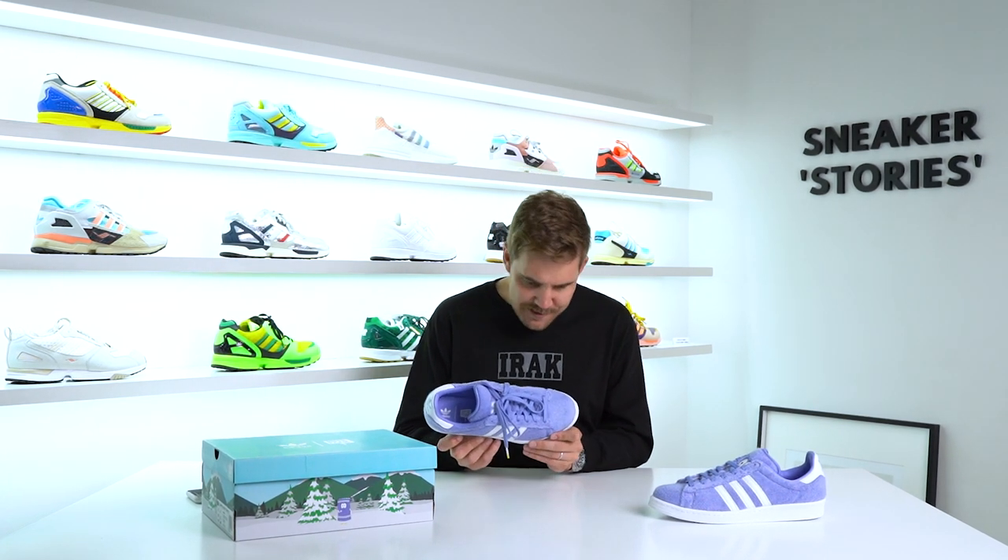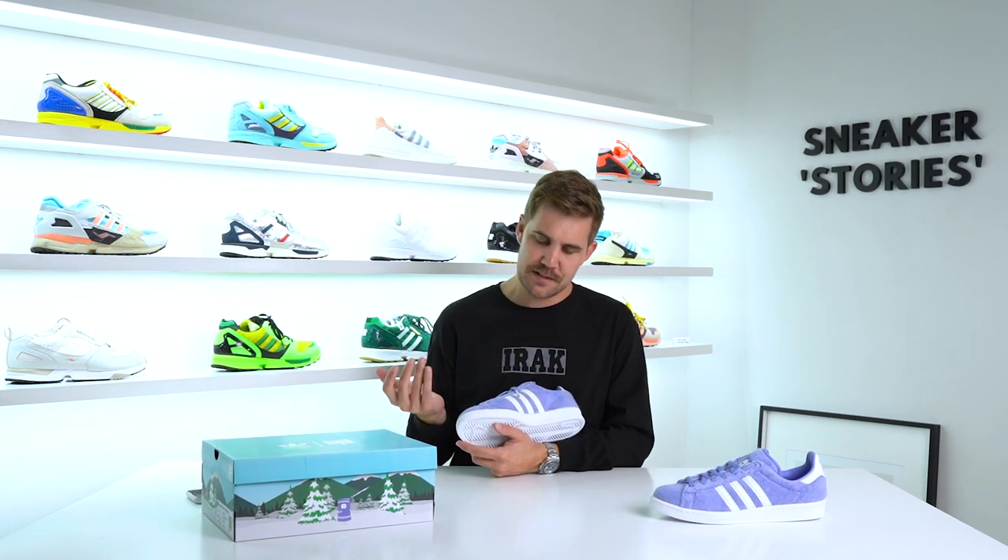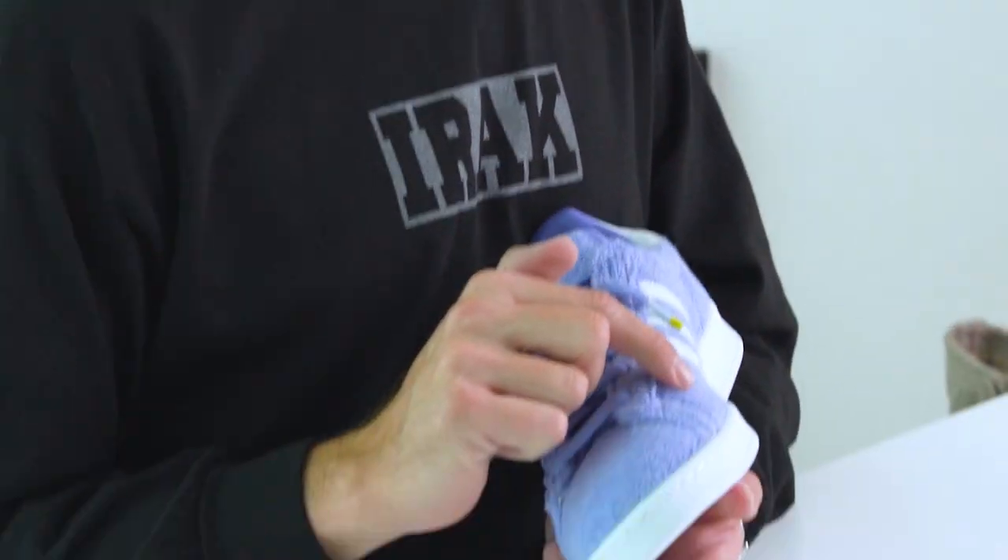The size I got here is a true-to-size UK 9 that fit me absolutely fine, maybe just a little bit narrow, which I think is common on most Campus 80s. At first glance at the shoe, I'm seeing a little bit of glue stains towards the front of the shoe, so just from a quality control perspective, that's disappointing to see.